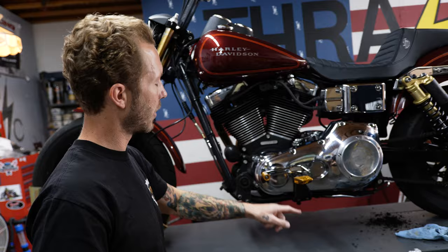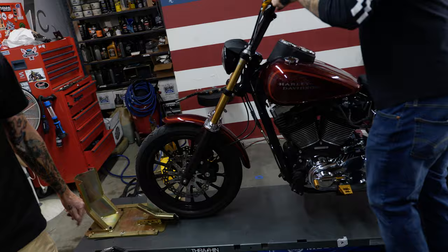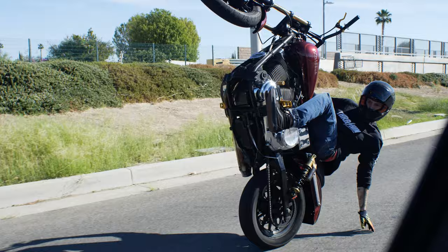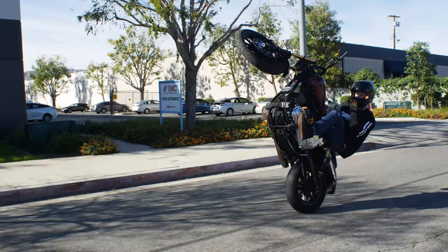Gabe drove out here all the way from New Haven, Connecticut. Bars were a little blown out, some of his parts were bent and rough from all the weather and riding he's been doing. So we put on the thrash and billet shift arm, our adjustable linkage, fresh set of pegs and shifter tip, and a set of our aggressive mid-bend bars. He's dialed. Let's go watch him ride the bike.